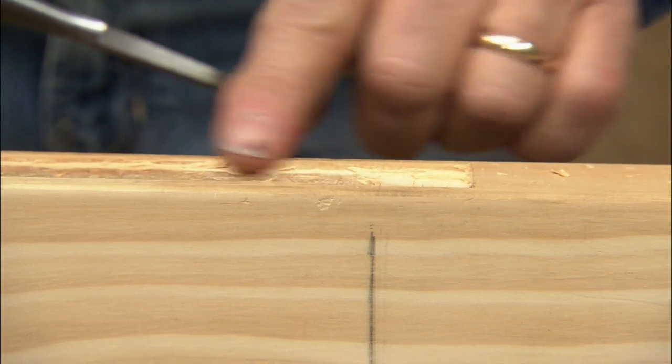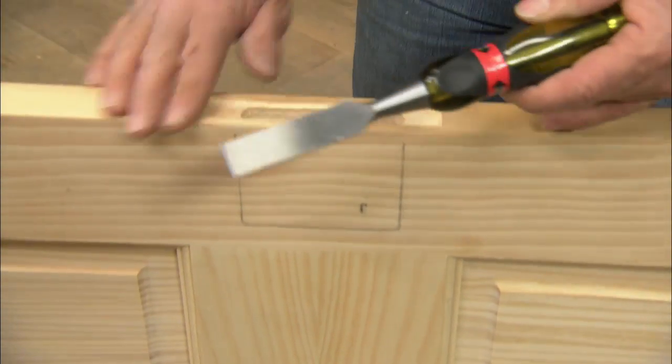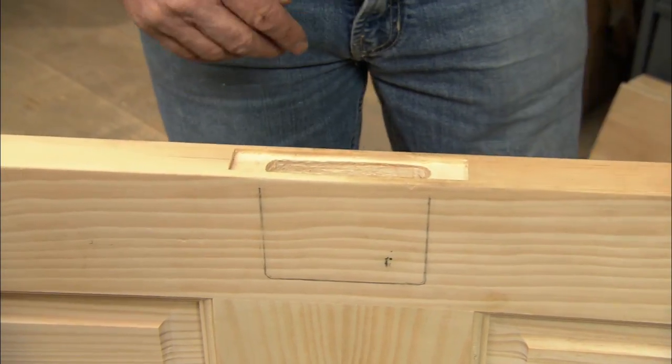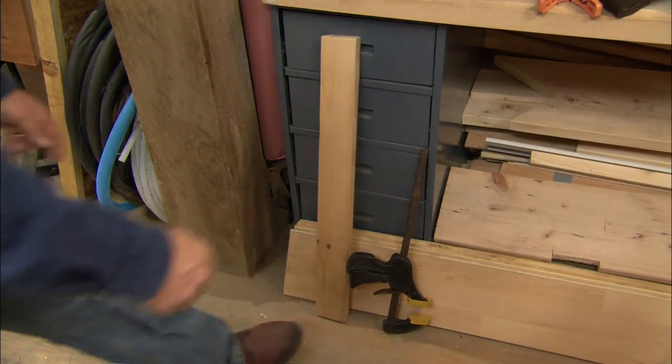Nice gentle touch, because I don't want it to run on me — I don't want to split the edge of the door. Nice and flush — that's nice.